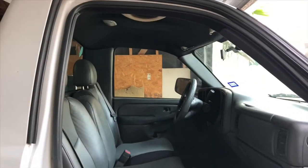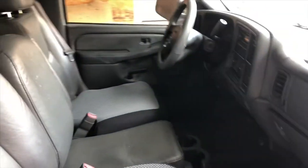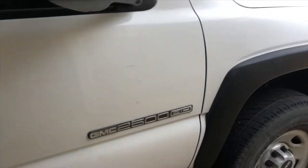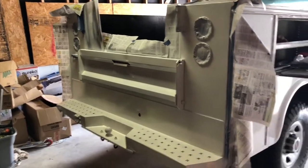This is what the interior looks like now with the headrest, the steering wheel cover, the chair covers, a little wipe down — it's looking a lot better than before. We painted the whole back side of the truck.